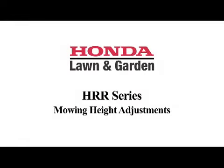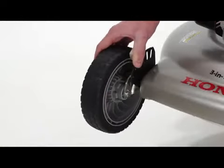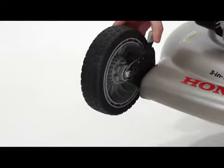HRR series mowers offer a choice of six mowing height adjustments, from 1⅛ to 4 inches. Simply push in the wheel lever and raise or lower the wheel to the desired height.